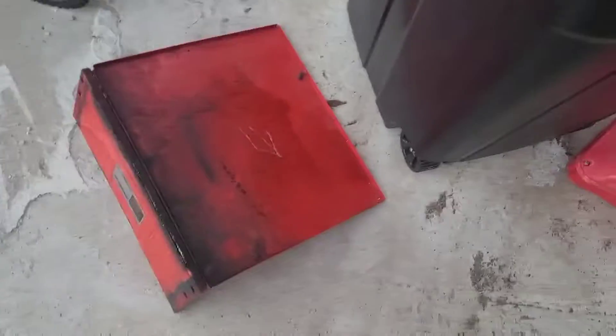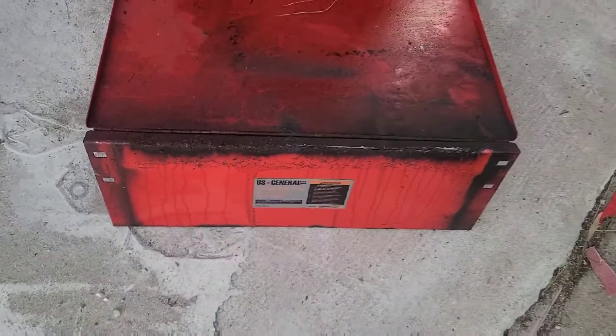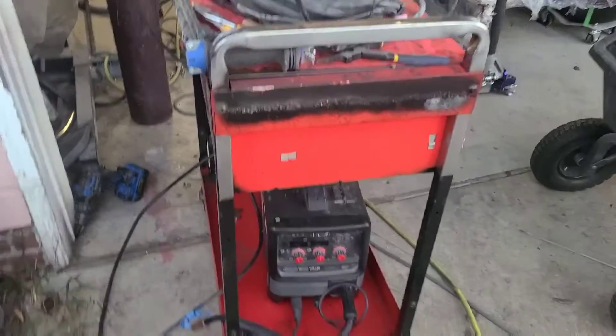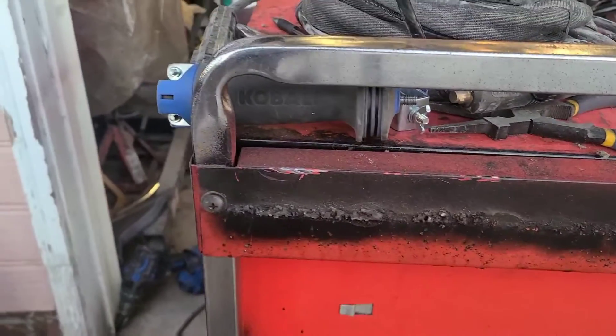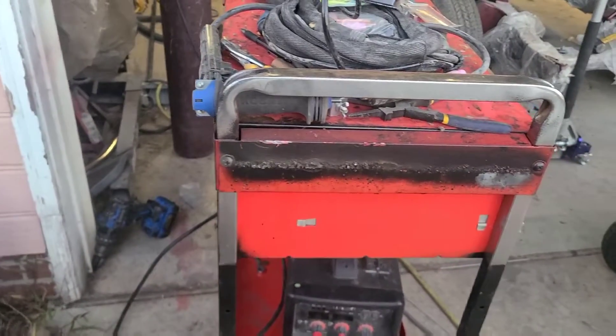Somebody had done something to the side of it — I just took it off and removed it. I'll clean it up, slap it all down smooth, and yeah, stay tuned.